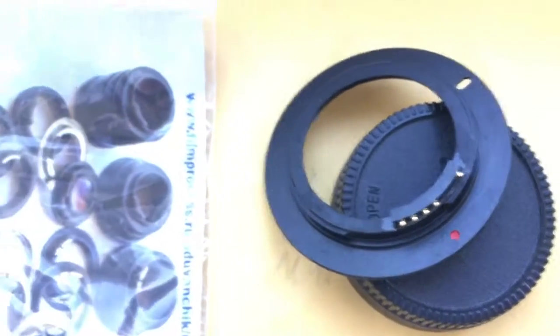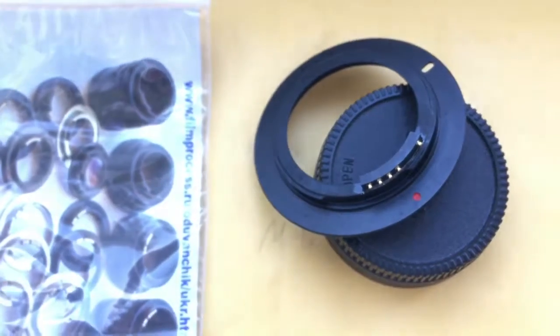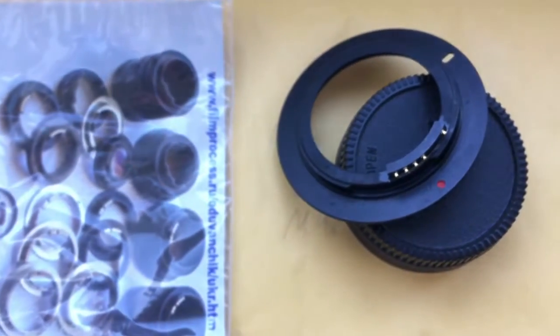Now I am packaging your adapter with chip and sending it to you tomorrow morning. Thank you for your attention.